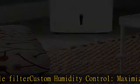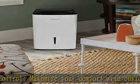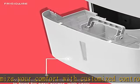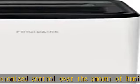Front-loading bucket with carrying handle and splash guard: the water bucket is conveniently located in the front of the unit for easy access, while the carry handle and splash guard make emptying your bucket hassle free.